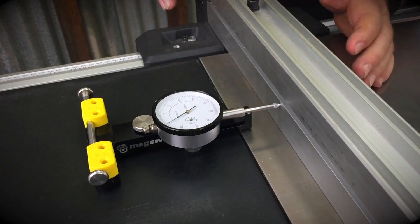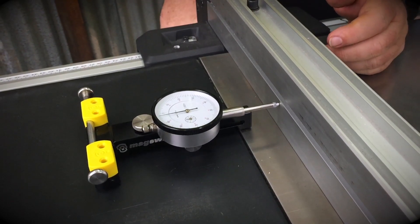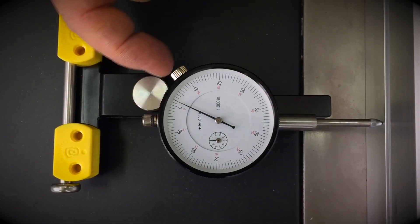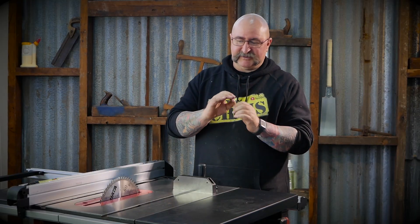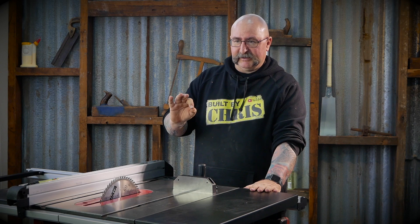Now every time I open this fence up and give it a tap, that's how far I'm moving that fence over — by thousandths of an inch, being imperial, thousandths of an inch. And you just run the board through again, and that cut will be smaller by that amount. As you can see, plenty of uses for this little handy device.